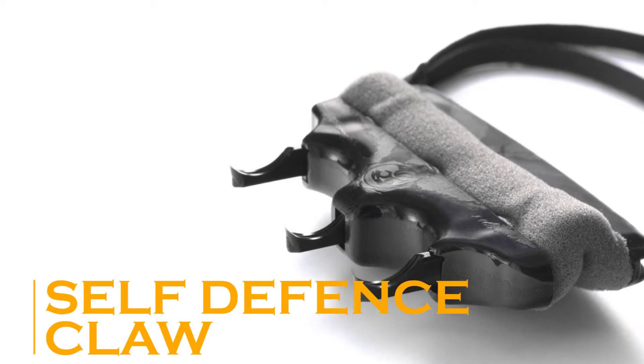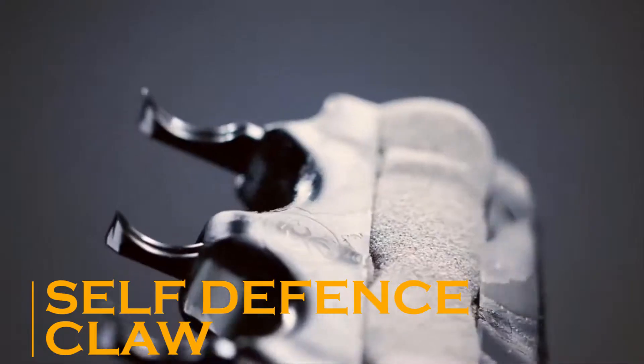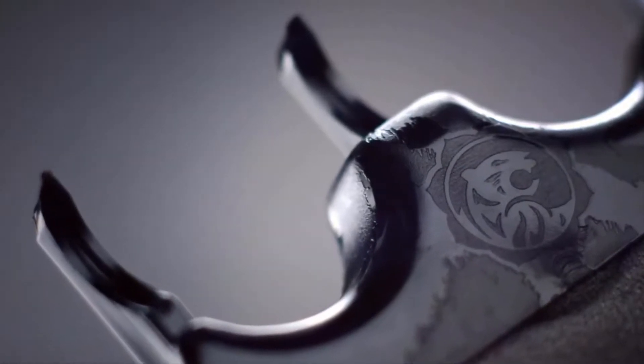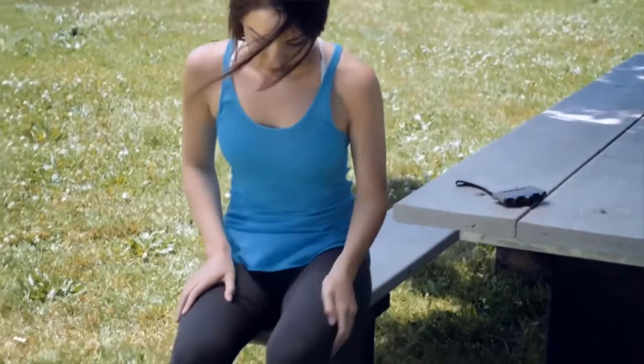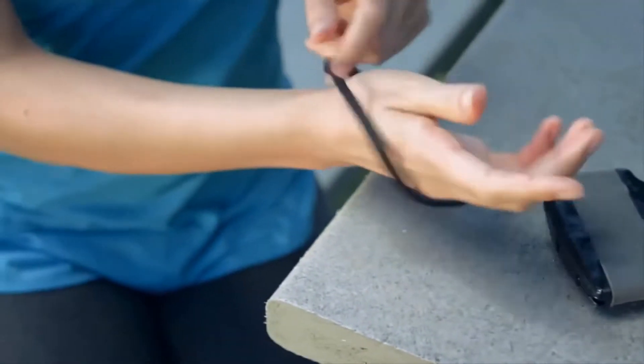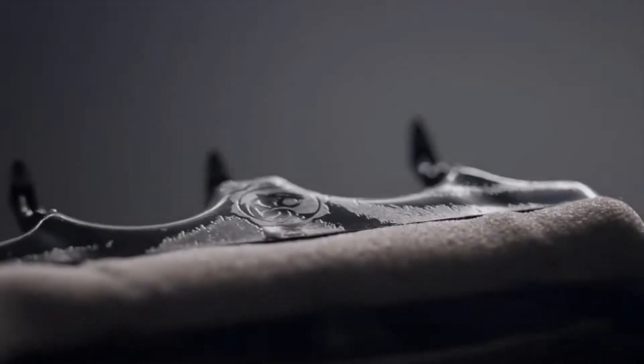Now, you must be no stranger to the sight of Wolverine unsheathing his claws to send shivers down the spine of his adversaries. As for the gadget we are about to show you, it would be no exaggeration to say that it looks like a real-life Wolverine Claw — this is the Self-Defense Claw.